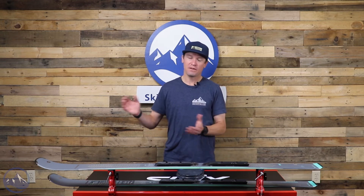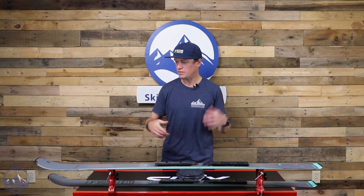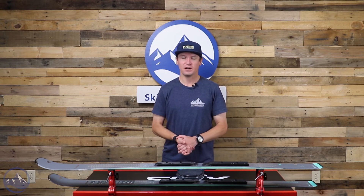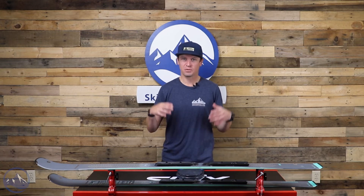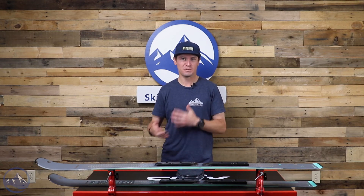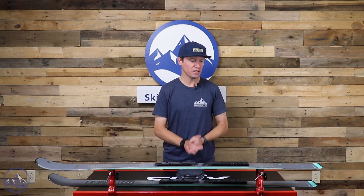You're getting a very quick, very nimble, very responsive carving ski. If your idea of a super fun day on the mountain mostly involves cruising well-groomed slopes and working on your turns at moderate speeds, this is a really good choice.